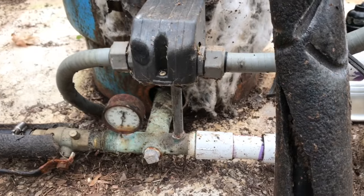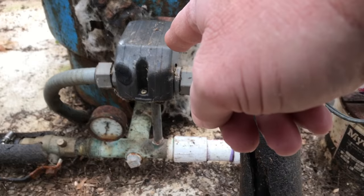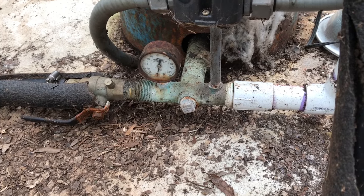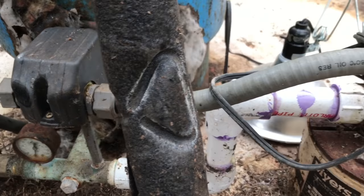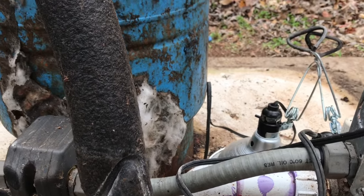So what we're going to do here today is we're going to replace this tank, our pressure regulator, our gauge, our ball valve — everything that you see here down below. I've already went and purchased it all. So let's go on out to the shop and take a look.